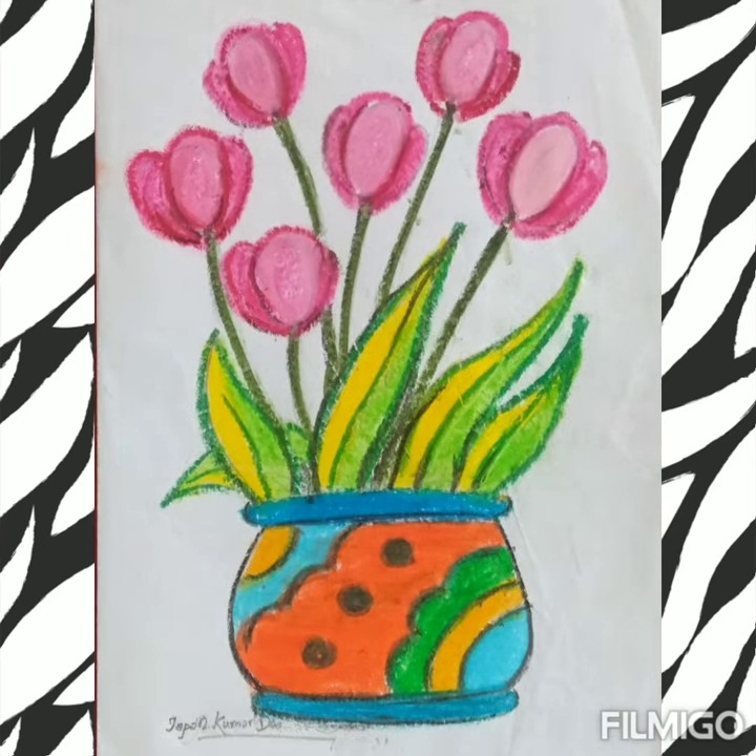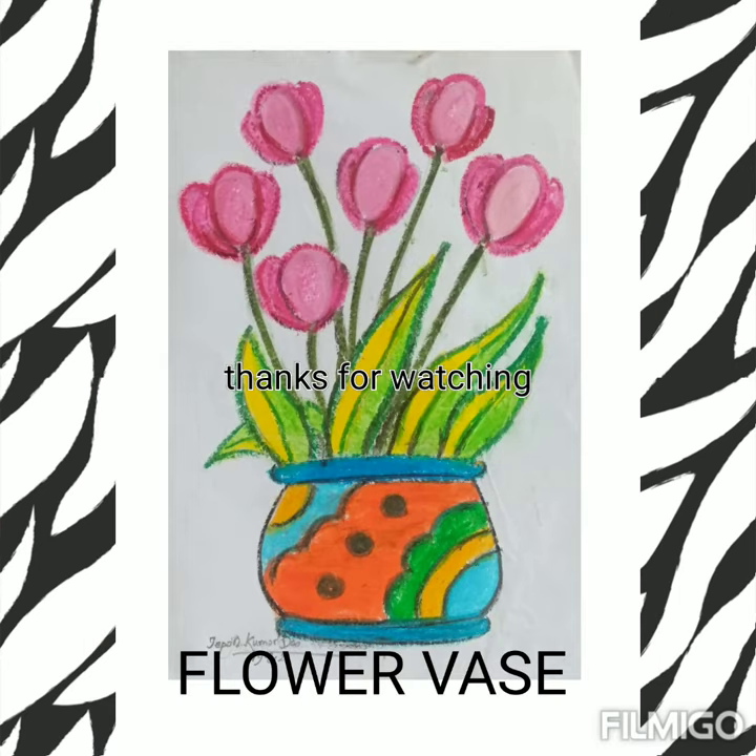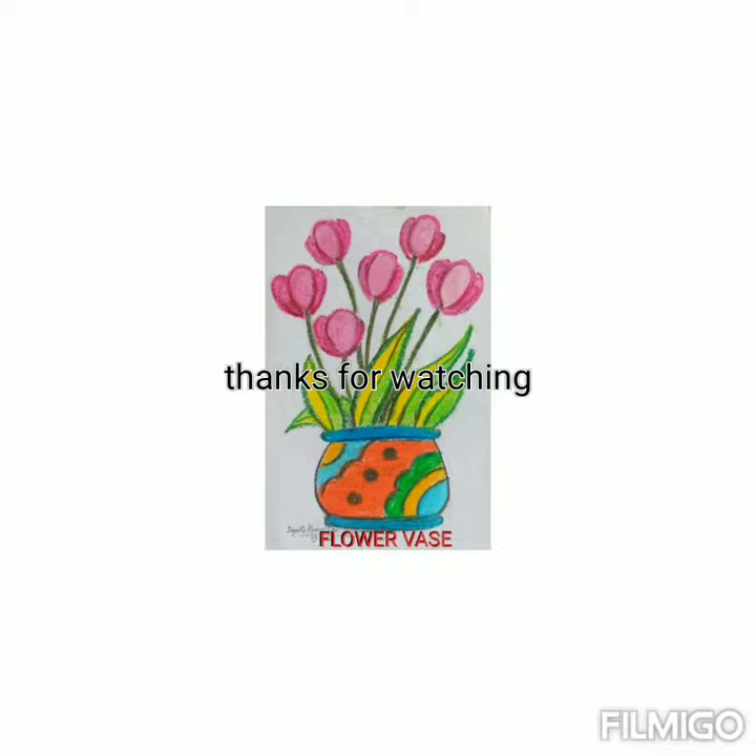So this way you can decorate the flower vase with oil pastels. Thank you for watching. Keep drawing.